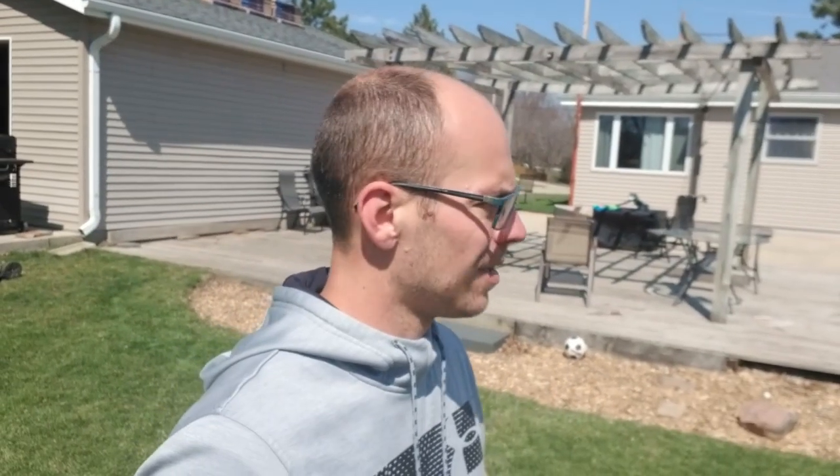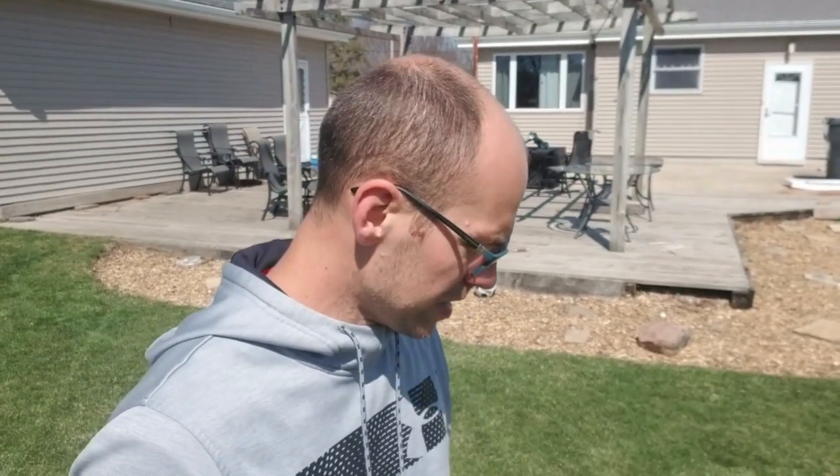There we go — first cut of the backyard for the season, it is looking really really good. It did a decent job of picking sticks up. I'm going to abandon ship on using that as the first pass back where I'm going to scalp down, because I don't think it's going to work very well — I'd just be chopping the sticks up into smaller sticks.